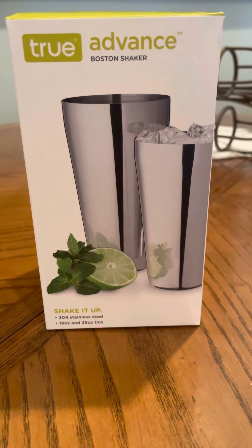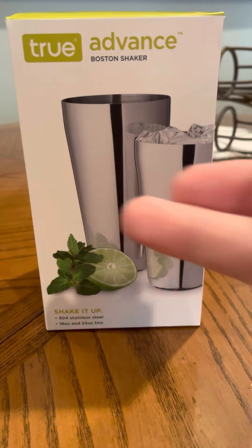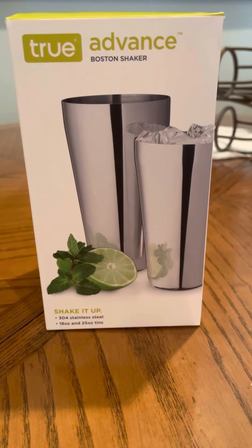A lot of people, especially new people deciding to make a home bar or get into the bartending industry and become a bartender, get intimidated by the Boston shaker. I wanted to check this out.